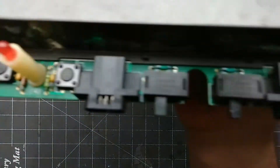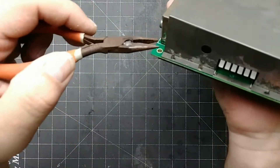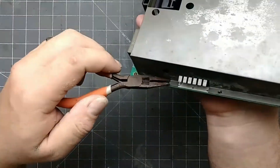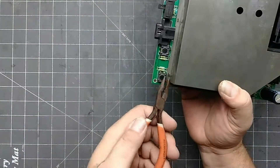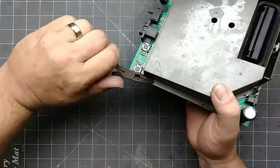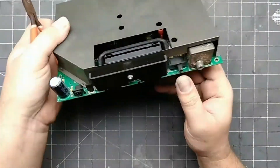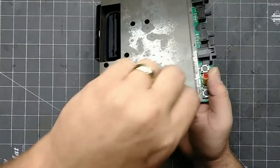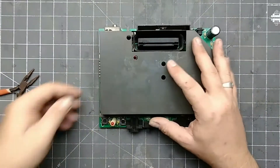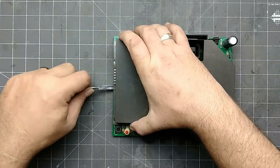The two halves of the RF shield are held together by several bent tabs all around the perimeter of the main board. To separate them, straighten out each tab — they need to be flat and parallel with the RF shield. Even if you get them straight, it may need a little persuasion. I just use the pry tool to pull the RF shield apart.